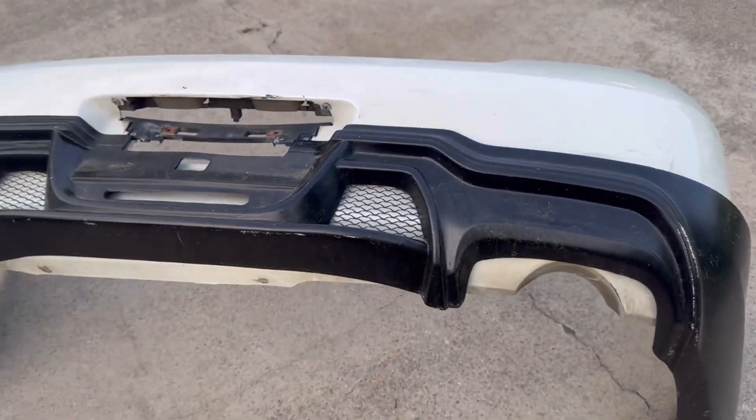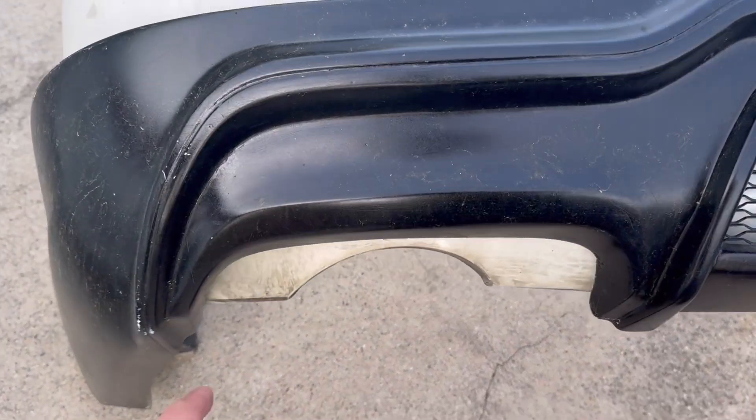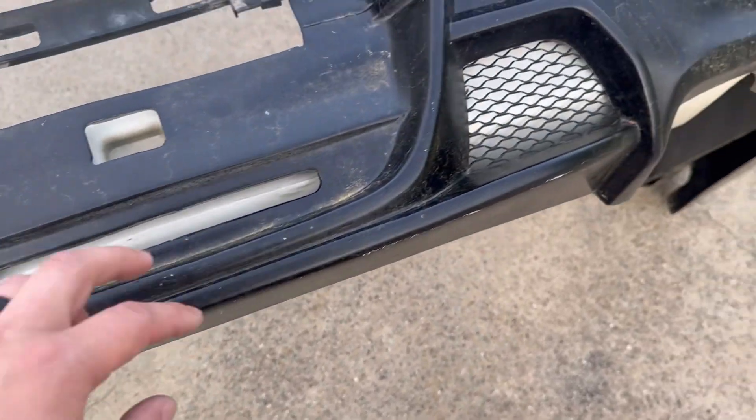Pretty much goes on like that. And I guess to make it right, you're actually supposed to cut everything so that it actually has the vents.